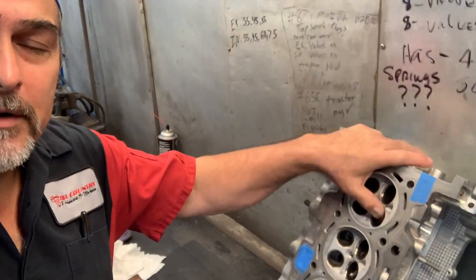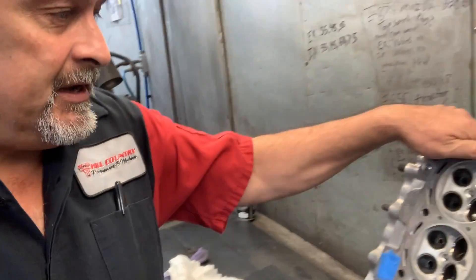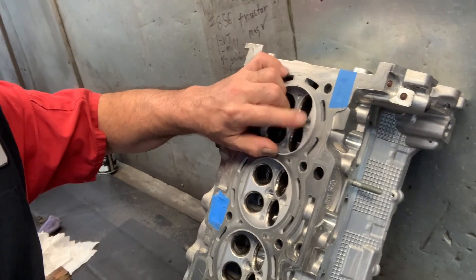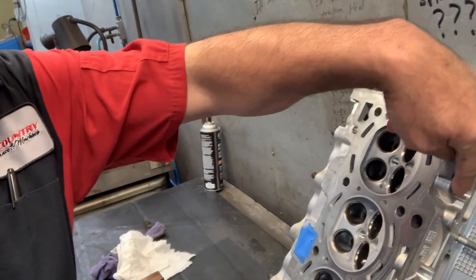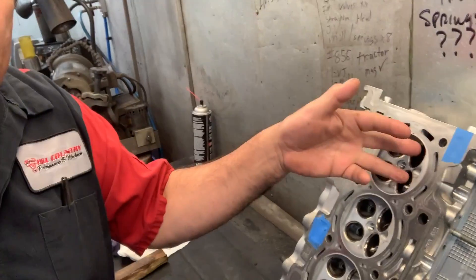Good morning and tip of the day. In this tip of the day we're going to be talking about how do you clean this cylinder head. This cylinder head is direct injected — there's an injector right there that comes in from the side and sprays fuel in here.